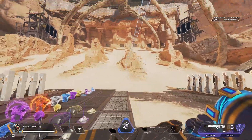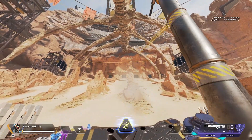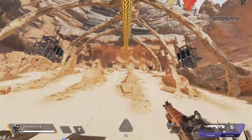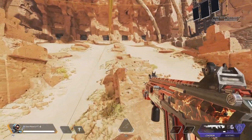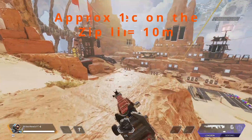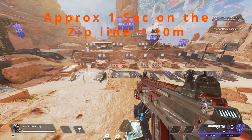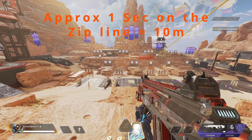First thing I'd recommend is getting Pathfinder set up with the zip line - it just makes it a whole lot easier to get different distances. What I like to do is measure distance by going where you think is a certain spot, pinging it out, and when you look at it, it tells you - so 50 meters for example.